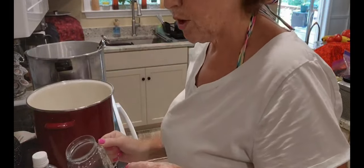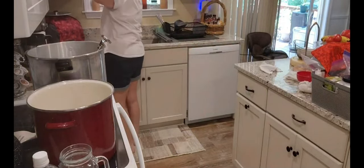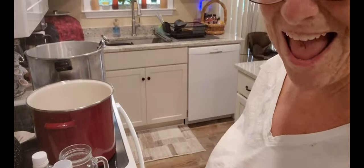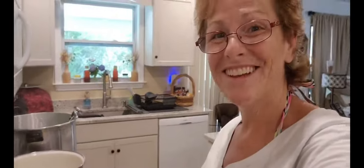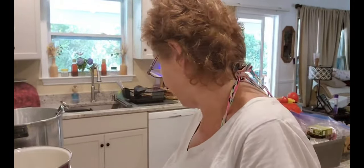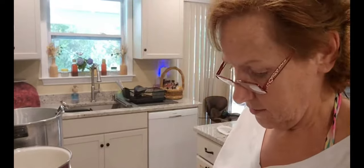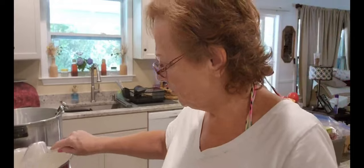Then we need a quarter cup of sugar and a half cup of salt — that's a lot of salt. I don't have my quarter-cup measure handy, so I'll just use half of a half. Quarter cup of sugar, and then the salt — I'm using canning and pickling salt. You want a good salt.